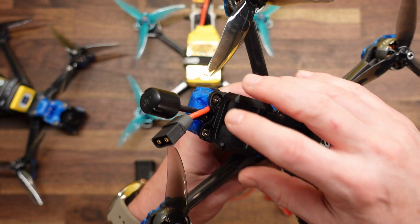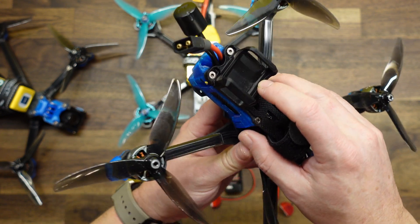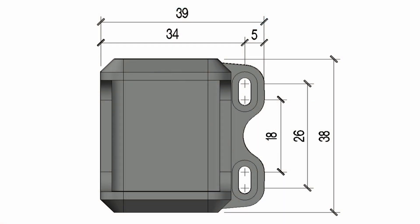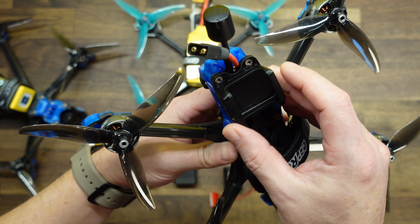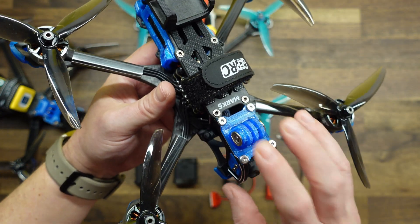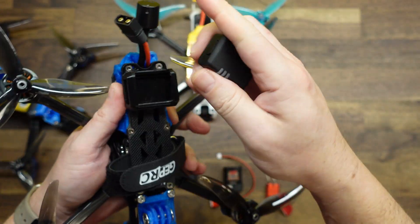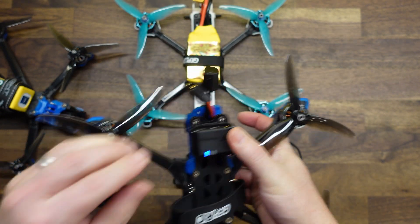The last mount we'll cover works for both the Holystone module and the DroneTag Beacon. It's a screw-on type mount with two 3mm slots in the back that can handle standoffs from 18mm to 26mm apart, fitting many popular FPV frames. Just make sure you have room for your LiPo, GoPro, or action camera on top. Once screwed on, you simply put the module into the mount the same way as before.